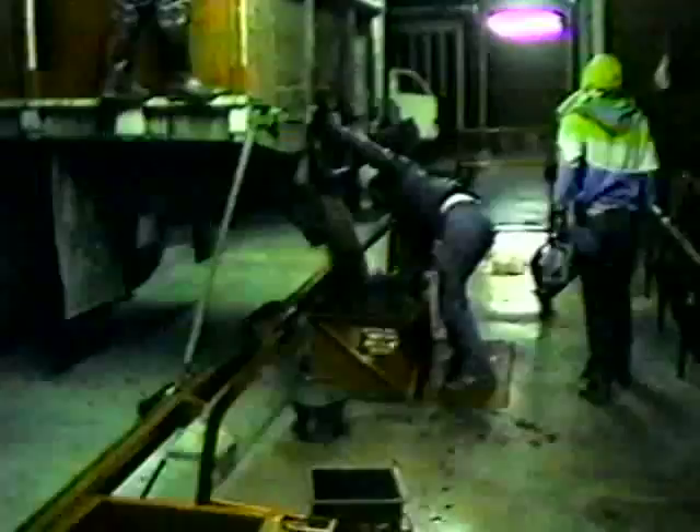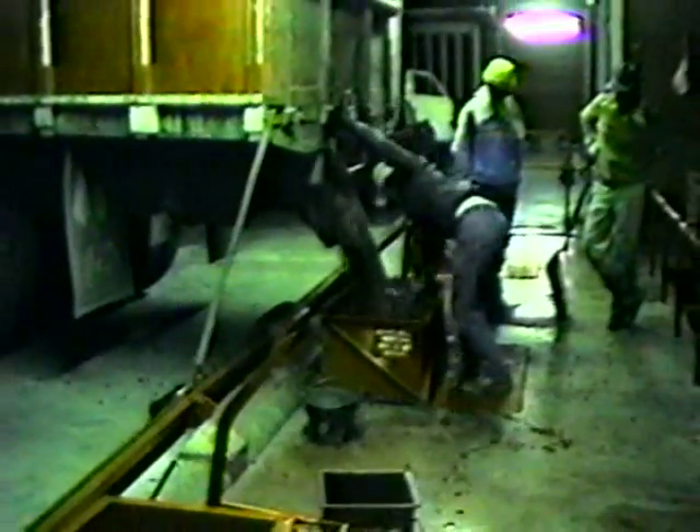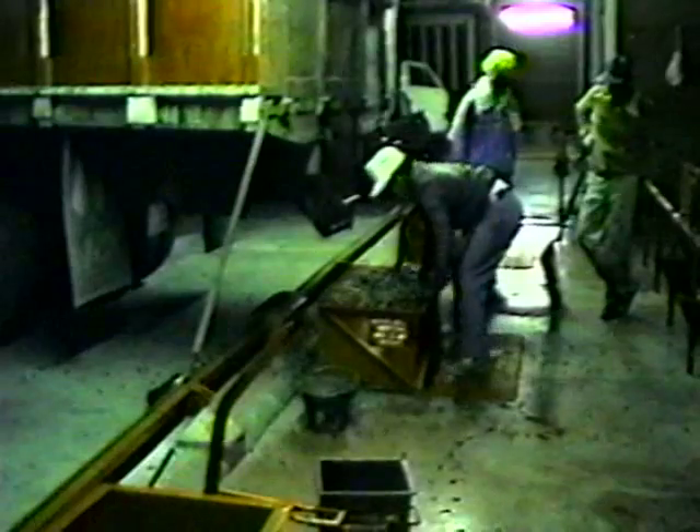The heavily laden trucks slowly make their way over the mountain roads to the mill. Here the coffee is once again measured before being dropped into a water-filled holding tank — the beginning of its transformation from fruit to the hard green bean that is eventually shipped. The coffee fruit is perishable, and to protect its quality, processing should start immediately upon arrival at the mill.